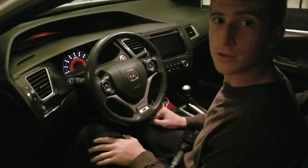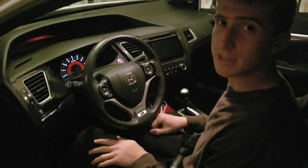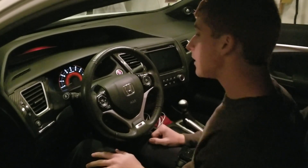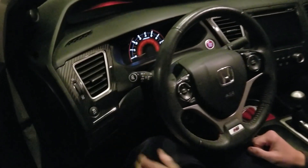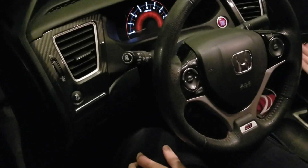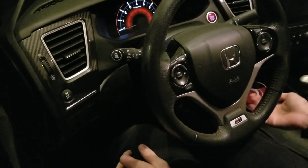Hey guys, welcome to another DIY video. This is busmaster99. Today I'm going to be showing you how you can replace the turn signal stock in a ninth generation Honda Civic. This one specifically is a Civic Si, but it shouldn't matter.